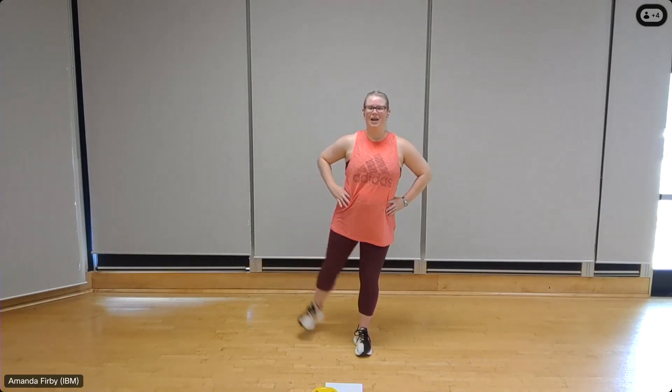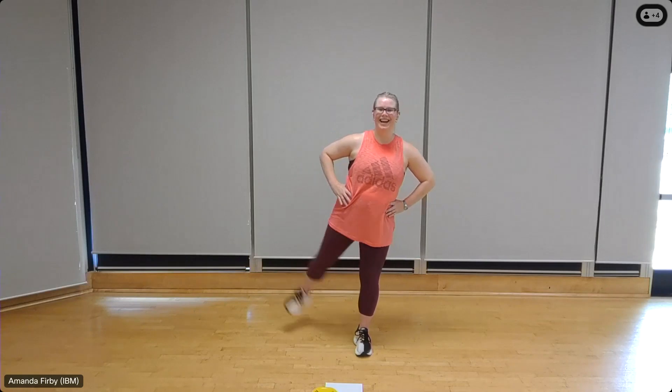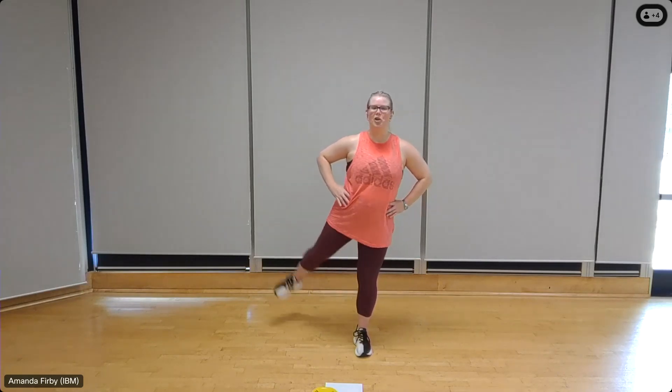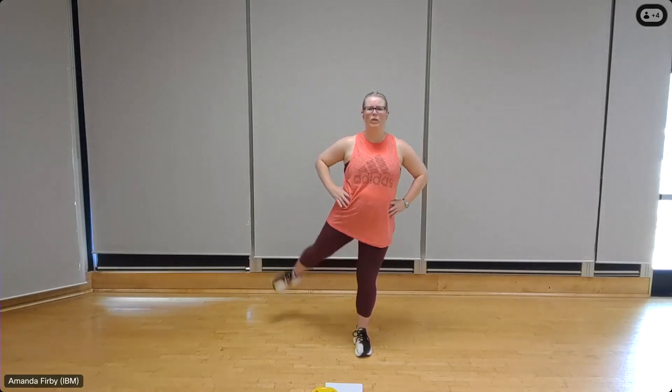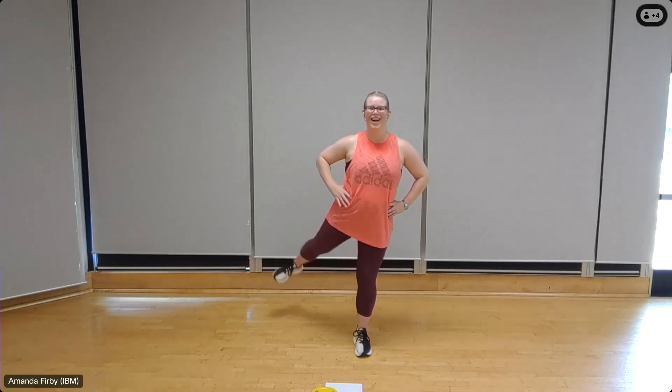Shift over to the other side. Chest lifted, shoulders back, heel down. Eight, down, seven, down, six. You may find the balance is a little bit harder on one side than the other — that's okay. If you're working on balance, you can hold on to the wall. One more, down.